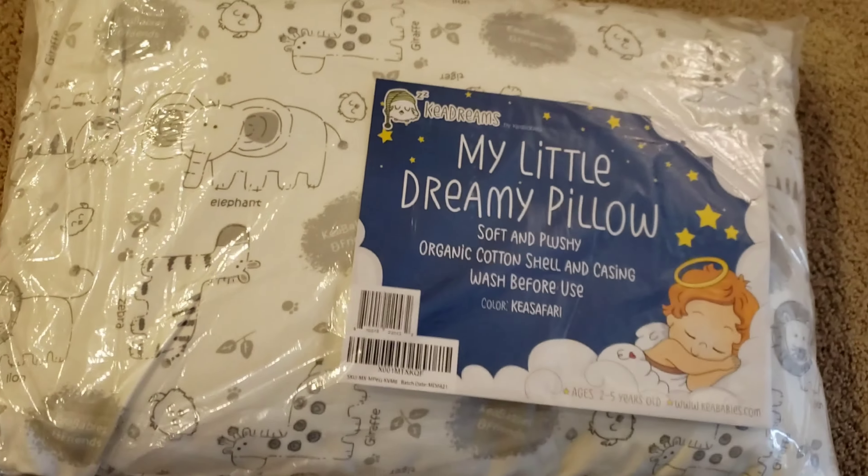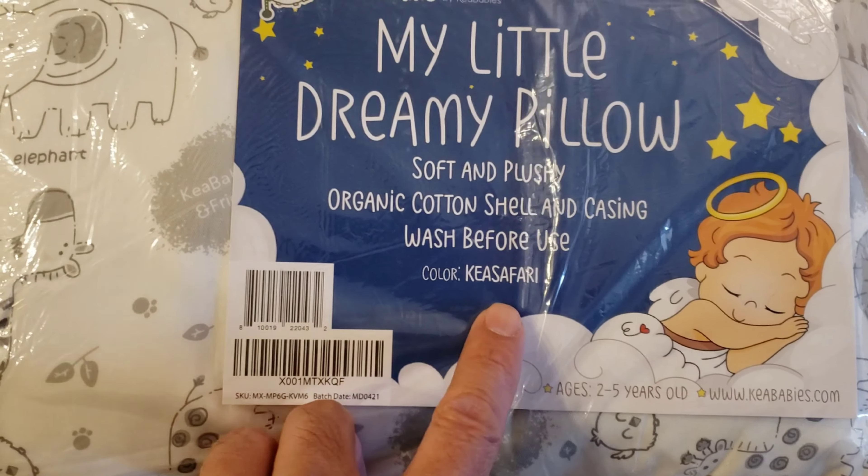Essentially, it's a pillow. It's also the knee safari color — white.